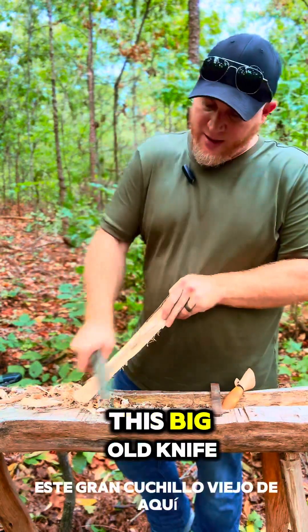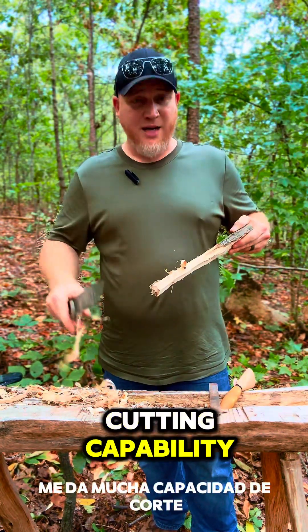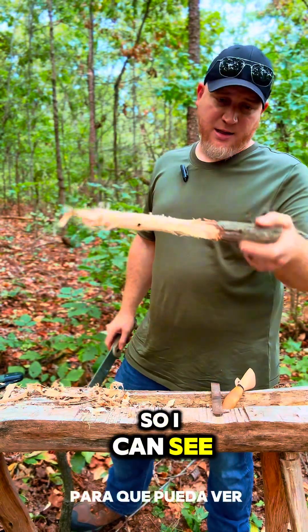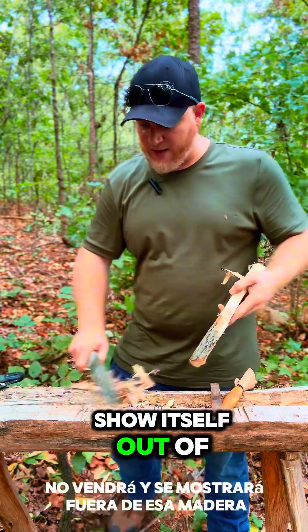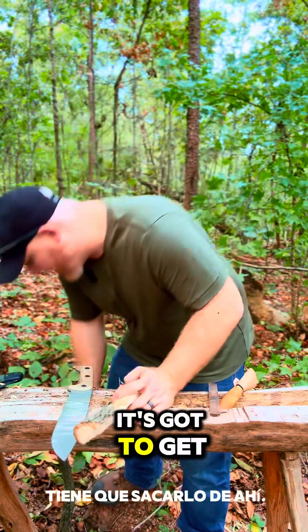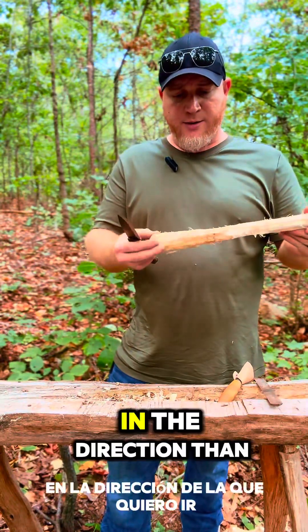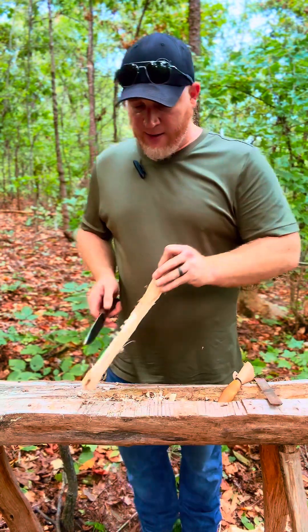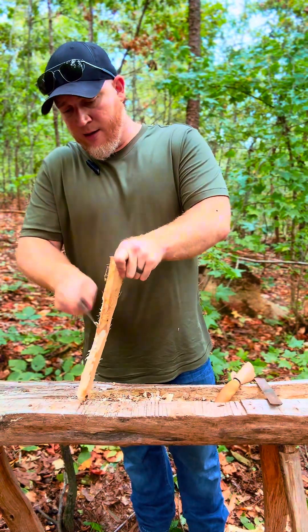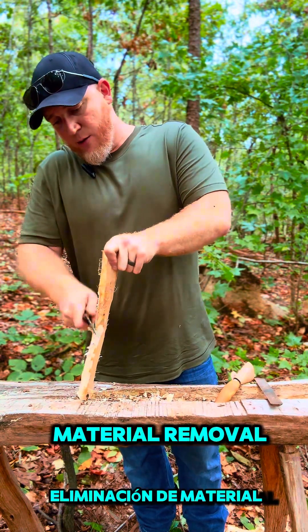I think that'll make a fine spoon. This big old knife right here gives me a lot of cutting capability. So I can see a little spoon wanting to come up and show itself out of that wood — we just got to get it out of there. Now we've started getting a lot more shaping in the direction that I want to go, but now I need to swap to a smaller knife.